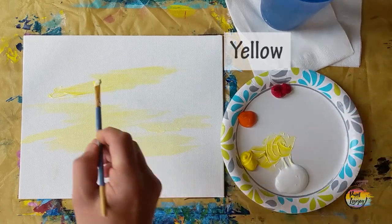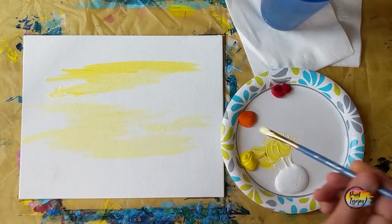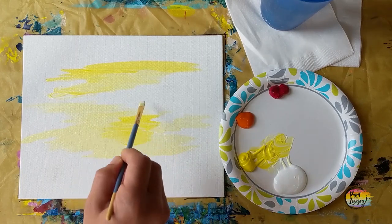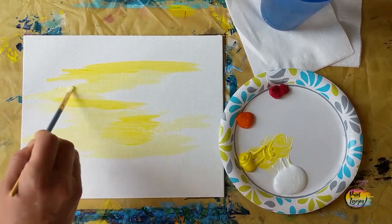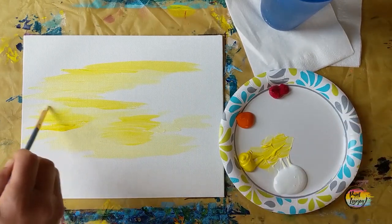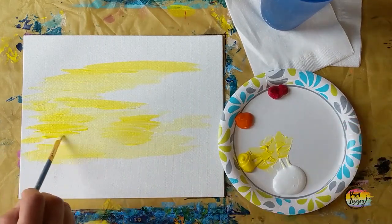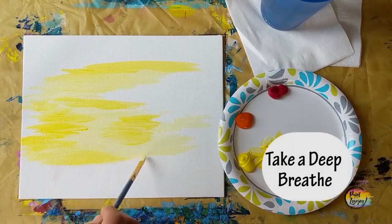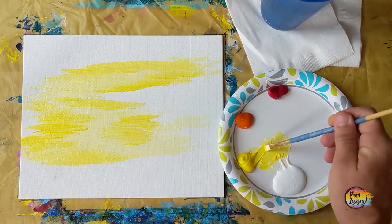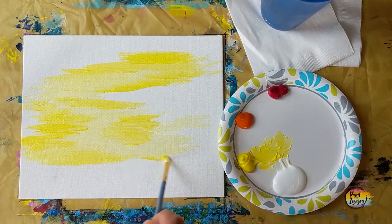Now grabbing some of that straight yellow and going around the perimeter of the areas we did with light yellow. You can see the yellow has a bit more intensity than that light lemony yellow. I'm keeping nice horizontal brush strokes back and forth, with a kind of linear movement in our background. If you're one of my first-time painters, remember to take a deep breath right now — you're doing great. We do tend to hold our breath when doing something brand new, so don't do that.